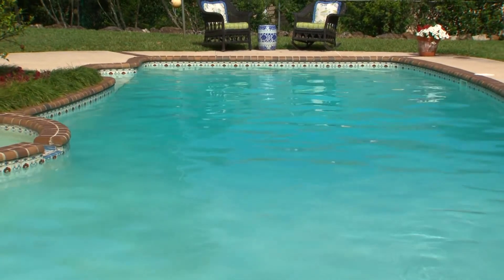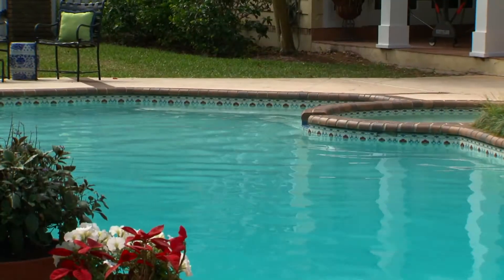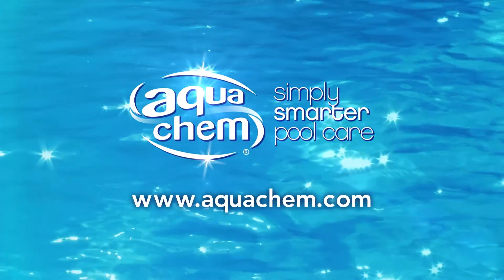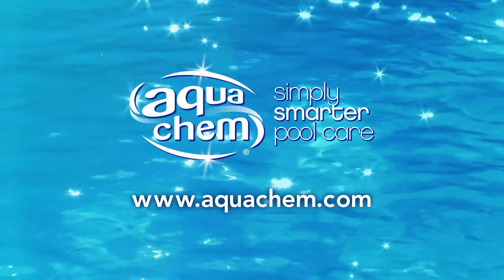It really is that easy. Look for all your Aquacam products at your local retailer. Everything you need is there to make your pool clear and sparkling all season long. If you need some help with your maintenance routine or proper steps to treat common pool problems, check out our other videos at Aquacam.com.